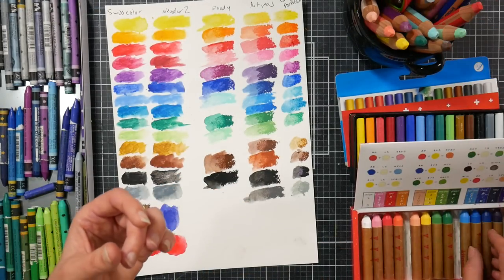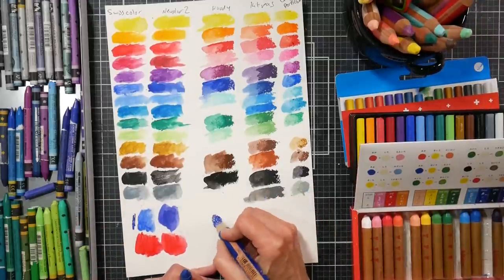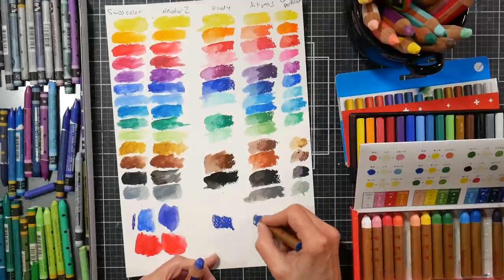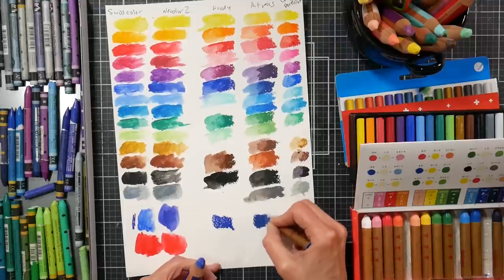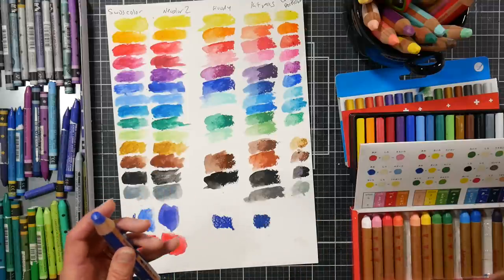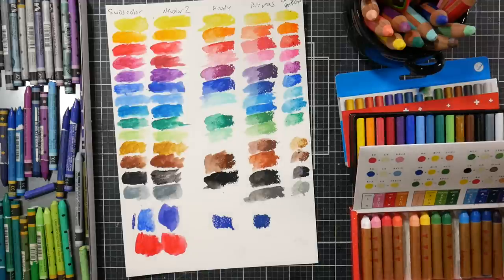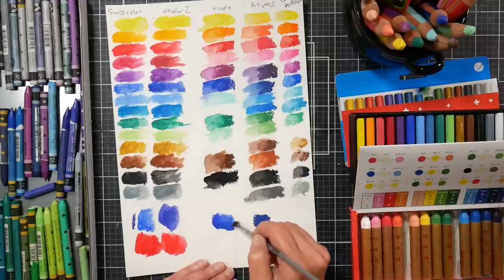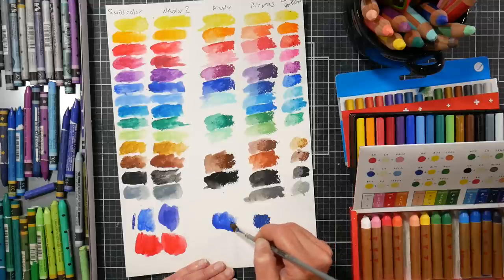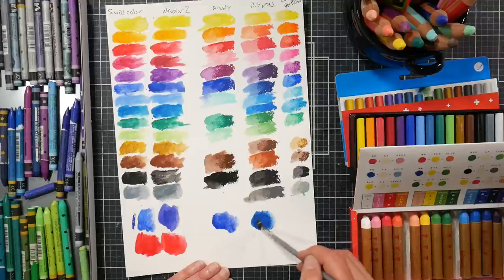Let me swatch them out so you can see how they lay down. Let's do the ultramarine color — it looks pretty similar. This is the Woody: nice and creamy. This is the Kit Pass: a little bit silkier, a little bit more opaque when putting it down, comes down a little bit softer. That's why I was thinking these are more like an oil pastel. These feel a little bit drier than these, these feel a little softer. I think they'd probably be really good on glass.